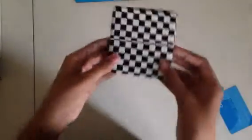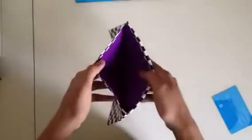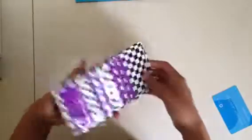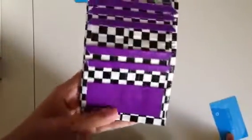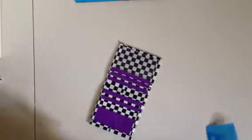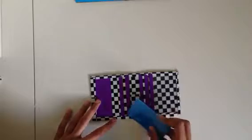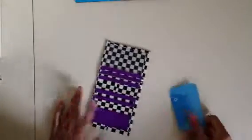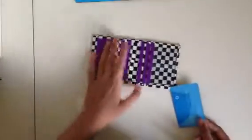Next we have a checkered and purple mini wallet. It's not the best one ever — I was just trying something out, probably going to change it up next time. The cutting of the pockets is not very good because this is actually the second time I've done it like this. The first time was absolutely horrible. I was hoping it would look good, but it didn't because everything was kind of uneven.